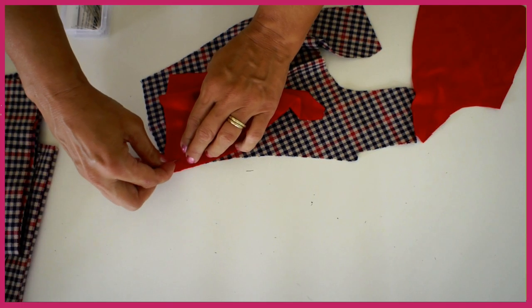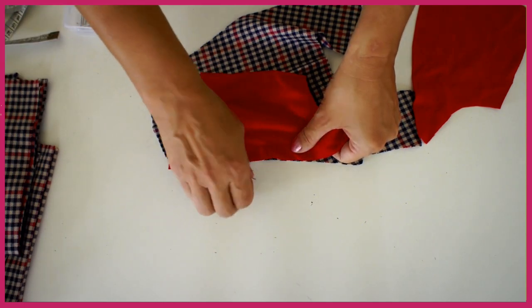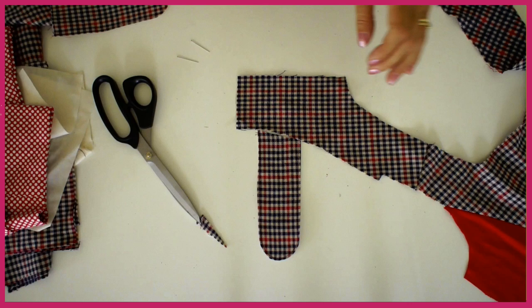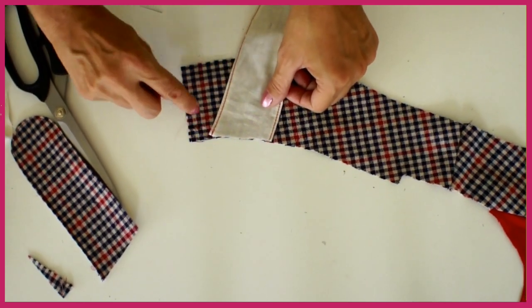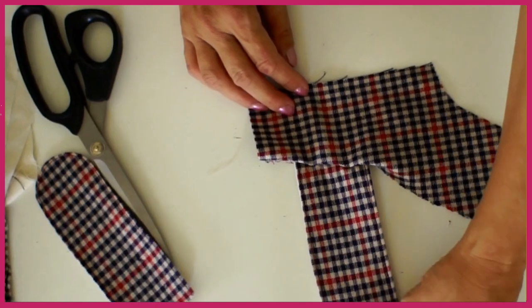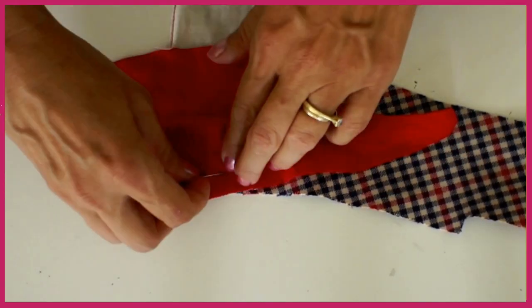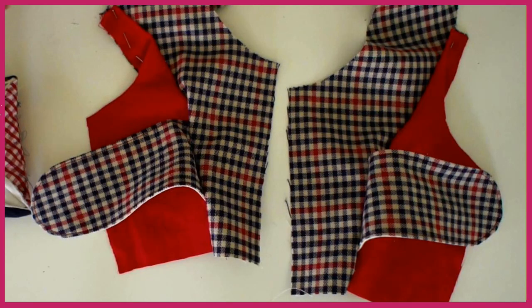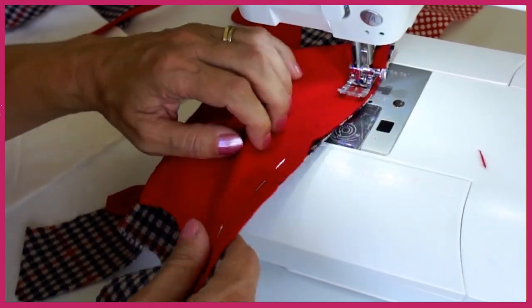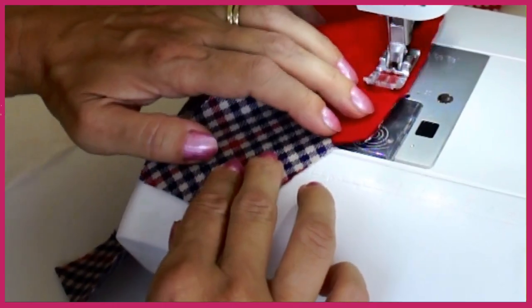Next we're going to put the panels in. I'm using jersey for it — it makes it a little bit more comfortable although my jersey was a bit too stretchy for this. Put the side panels in and do the same on the back. The tab here has got a slant so make sure you put the right one on and that you leave at least one and a half centimeters from the lower end so that you can put the skirt on without catching your tab. Pin the panel over the top all the way and we're ready to sew. The panels are sewn in with one centimeter seam allowance. Make sure that the fabric is edge to edge and only take your pins out as you actually get there.